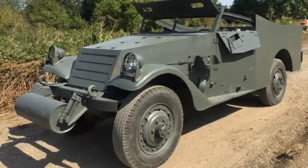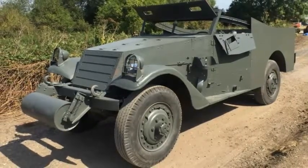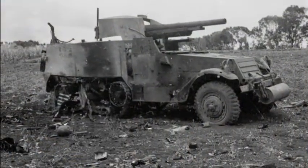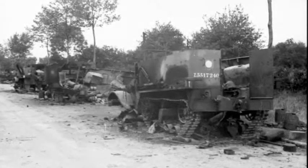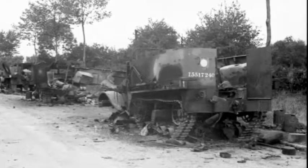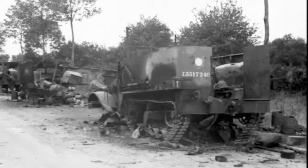They used as many commercial parts as possible to facilitate speedy repairs and an abundance of available parts in the field. The vehicle was unpopular at first due to poor armor protection, resulting in the nickname 'Purple Heart Box.' Machine guns could pierce the side armor, land mines the floor, and the lack of roof protection provided no shelter from shrapnel and artillery bursting in the air.